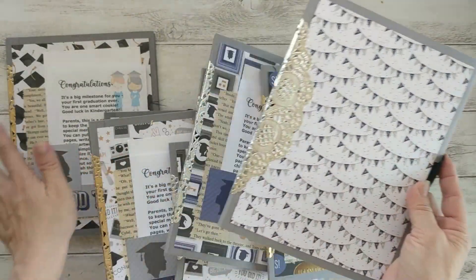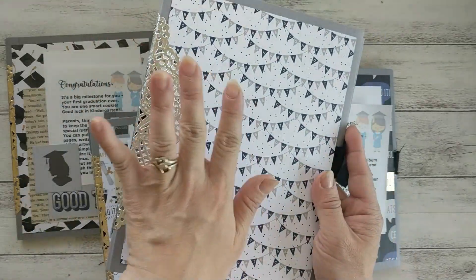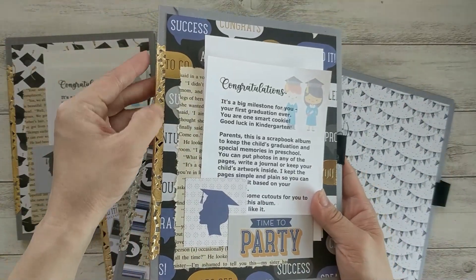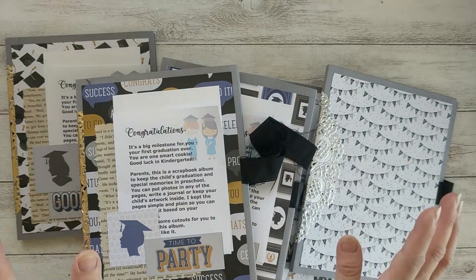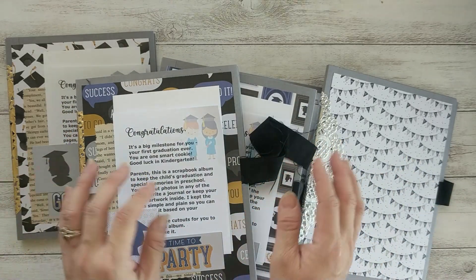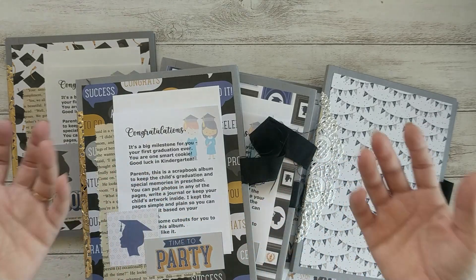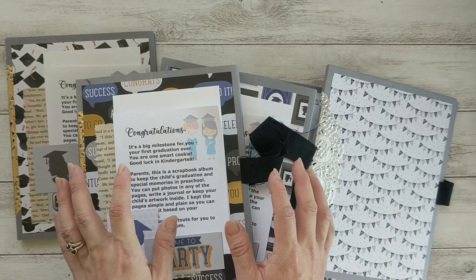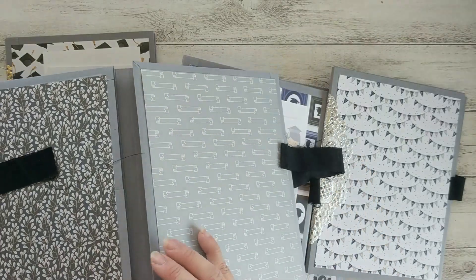I made it slightly different — I put the toilé on the front, whereas on the other albums I just kept the toilé tucked underneath the front cover. My reason is there are some boys graduating too, so I didn't want it to look girly, and that's why I kept it simple and plain, just using paper.